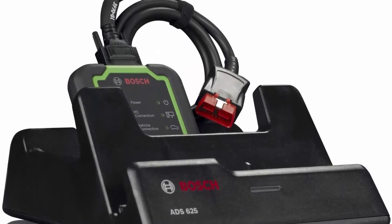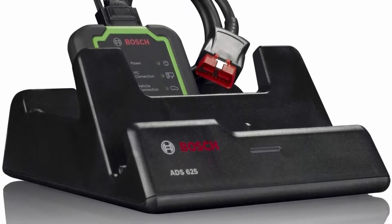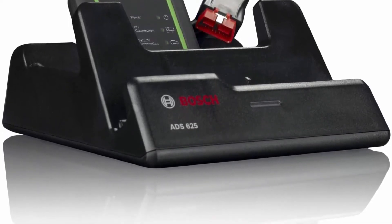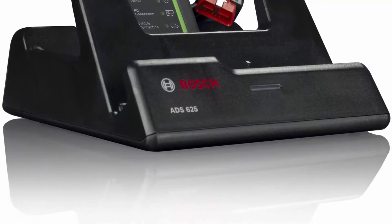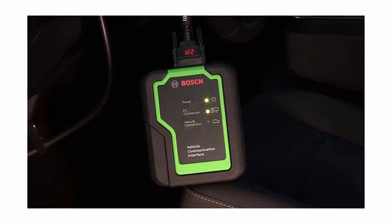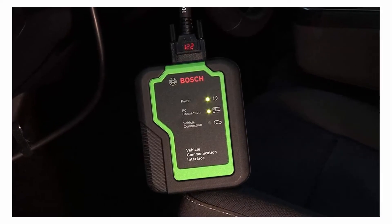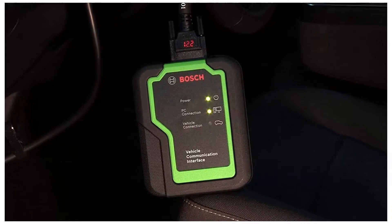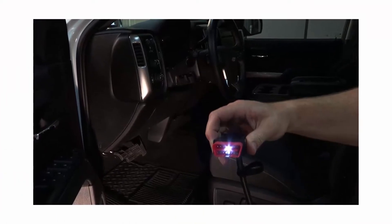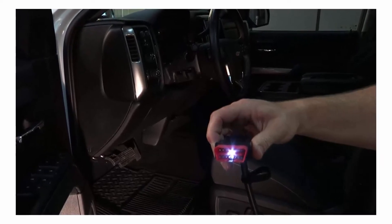View data PIDs, perform bi-directional controls, calibrations, resets, relearns, and more. Wireless VCI allows freedom to move anywhere in the bay and stay connected to the vehicle. Industry-leading full-color wiring diagrams simplify tracing and troubleshooting. J2534 pass-through hardware expands diagnostics into programming. Built-in Wi-Fi and Firefox provide full browsing capabilities. Ultra crisp 10-inch high resolution display for optimum viewing, plus 5MP front and rear cameras for photos and scan reports.